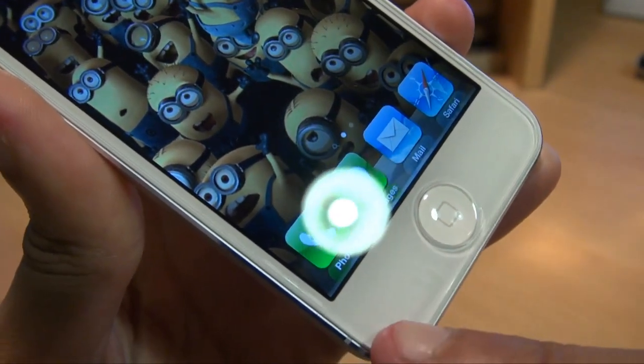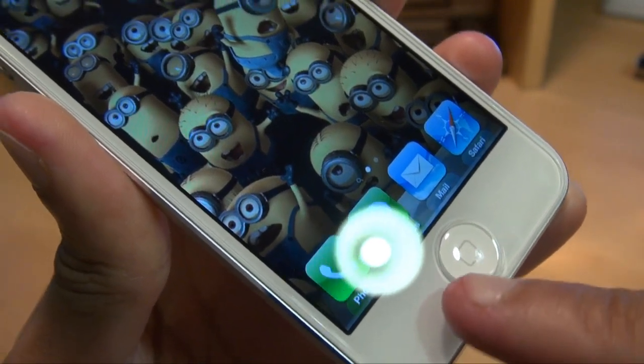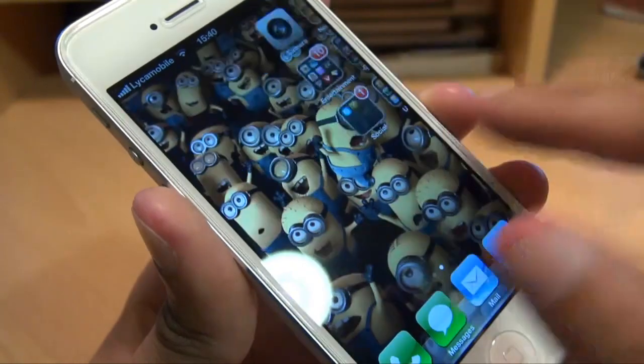The instructions do state that it may disappear over the next couple of days, so I'll leave that alone and see what it does. But there's nothing on the screen itself, which is the main part I was concerned with.